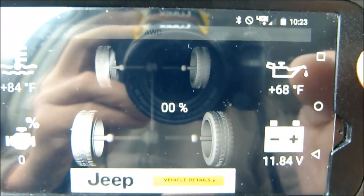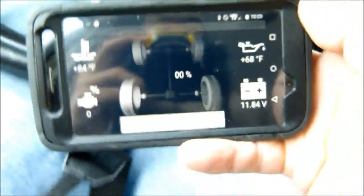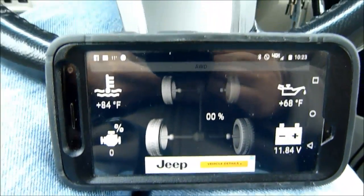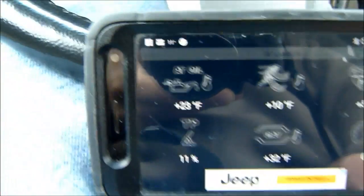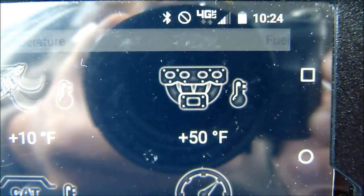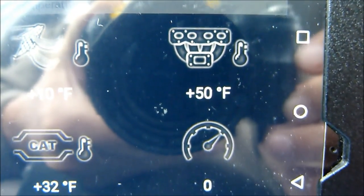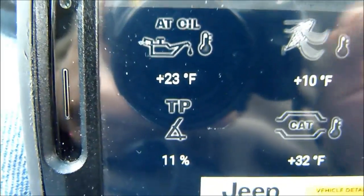Voltage is at 11.84 — the OBD Link is not supposed to drain the battery; it goes into a sleep mode so you can leave it plugged in indefinitely. The automatic transmission oil temperature — the CVT temp — is 23 degrees, obviously still very cold. And it's showing 10 degrees outside, but the intake manifold air temperature is 50 degrees, so the block heater has clearly warmed things up under the hood.